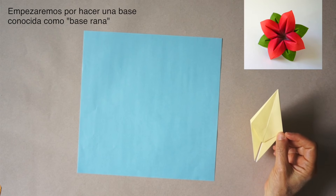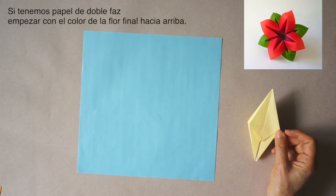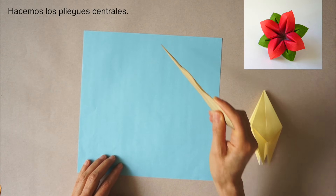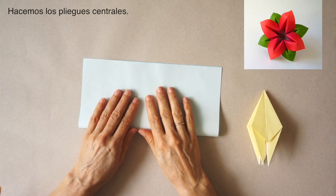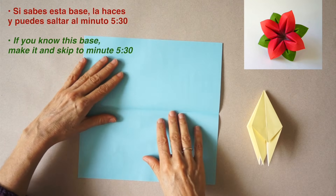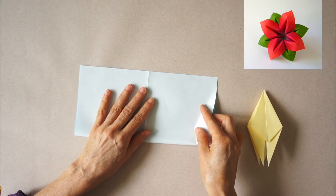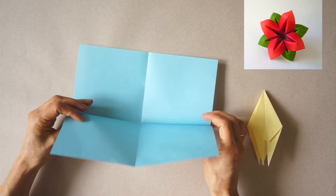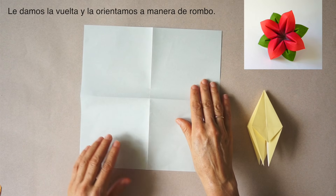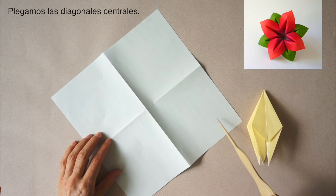We will begin by making a base known as the frog base. Start with the main color facing up. We make the central folds. Turn over, orient like a diamond, and we will make the diagonal folds.